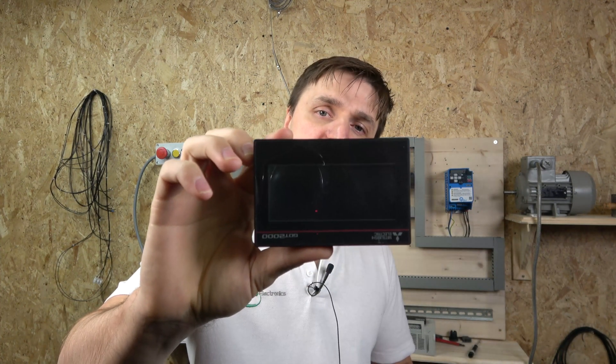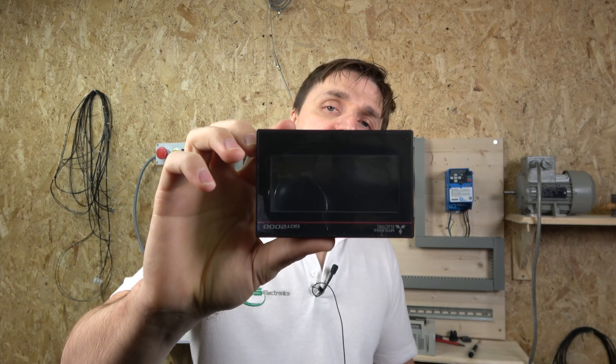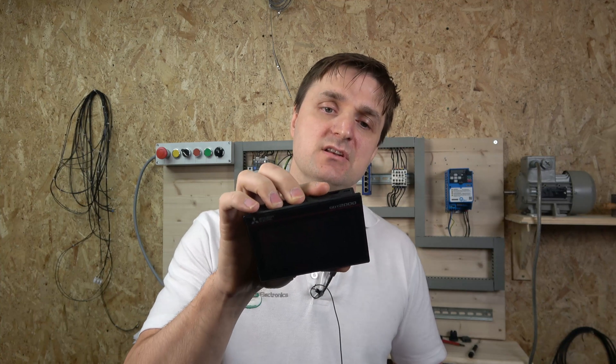Hello ladies and gentlemen, my name is Ingers and I'm from IGS Electronics. Today we're going to be checking out Mitsubishi's latest release, a HMI screen — this is a GOT2000S screen. We're going to be checking out how to upload and download the program, how to get communications between the PLC, and look into the wiring as we are going to be using an RS422/485 connection.